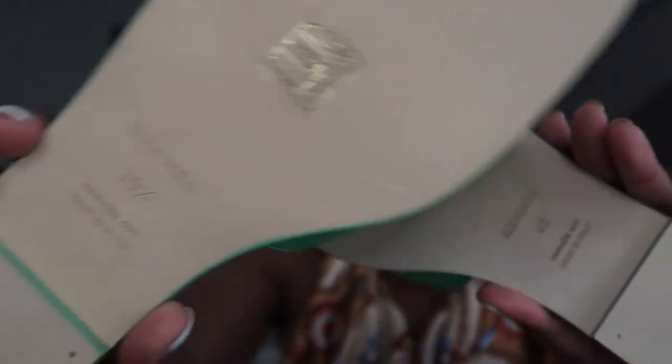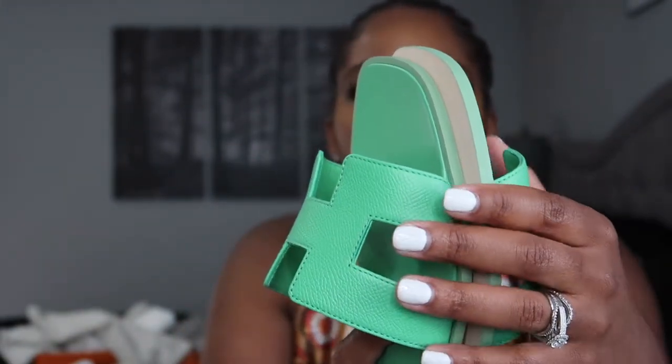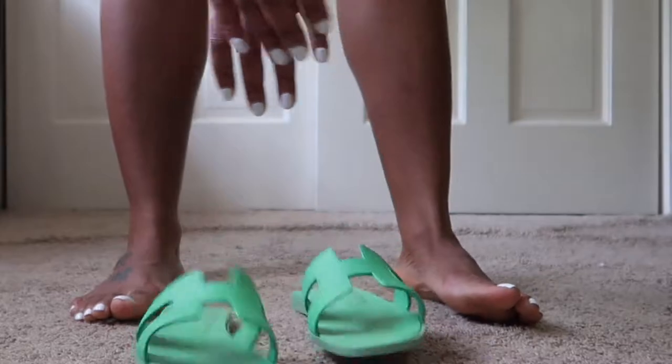I'm just throwing them on really quick — yep, they fit perfect. I will be honest, I also got them in a size 40. The reason is I wasn't 100% sure, because these sandals run very tricky. I'll show you the difference in how they look. These are the size 40 and these are the 39 and a half — here they are side by side. This is how much of a difference there is. I got both sizes because I wanted to make sure I was getting the best fitting sandal, and because I know these sandals are very difficult to get your hands on — I was not playing any games.